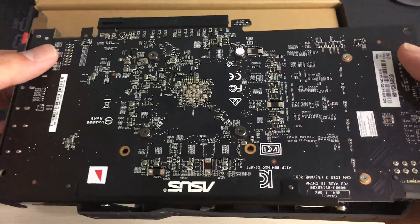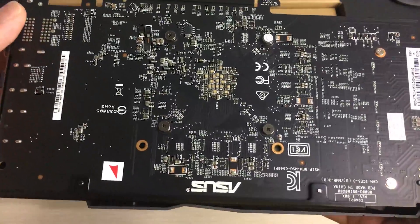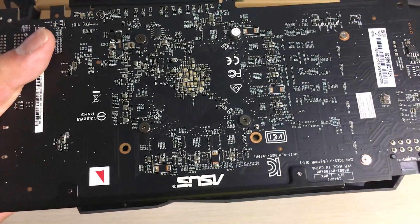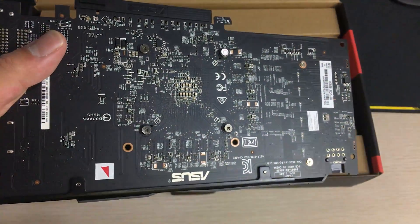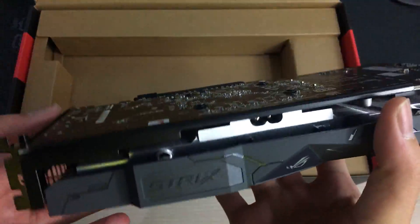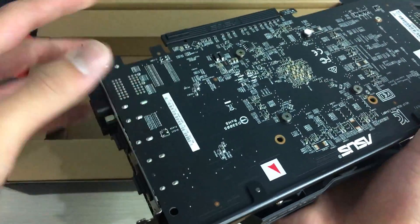One thing I don't like is that this card doesn't have a backplate, which I think is unforgivable for one of the more expensive RX 570s. Other cheaper 570s — like from Sapphire — include backplates, so I think every manufacturer should be putting backplates on 470s, 570s, and cards like that.